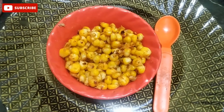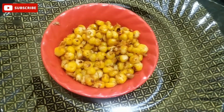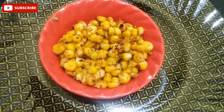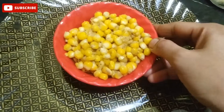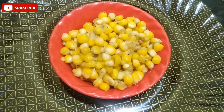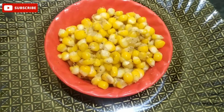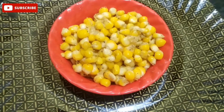We have a very nice masala corn — it has a great taste! We will put the masala sweetcorn and butter sweetcorn together. If you want to try it, please like this video, click the subscribe button and the bell icon. Thank you for watching.